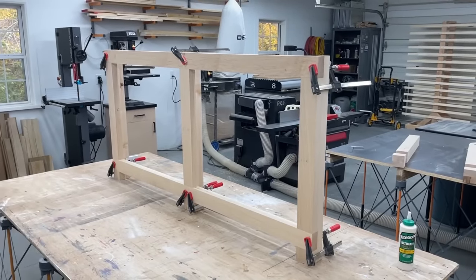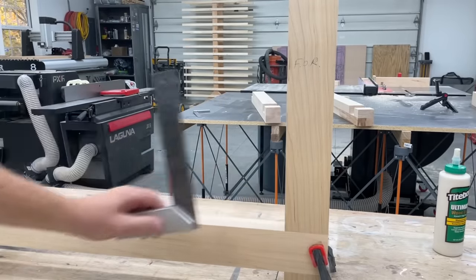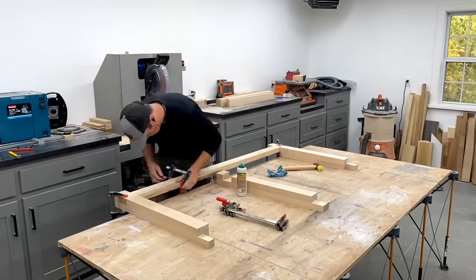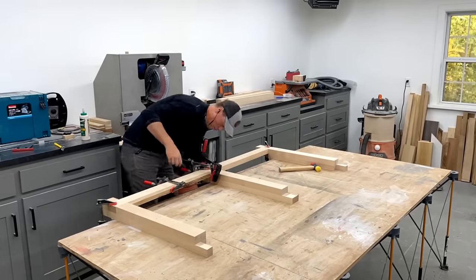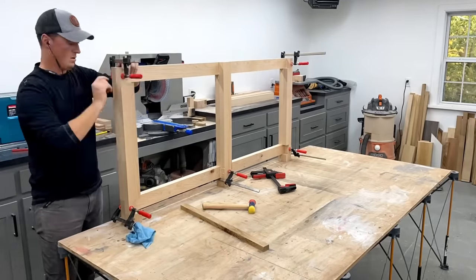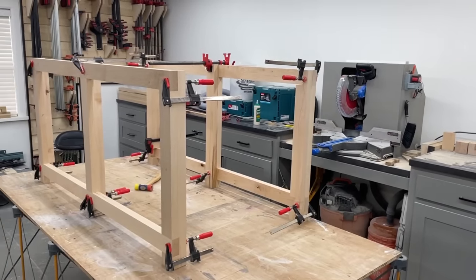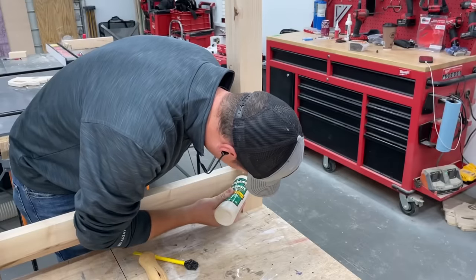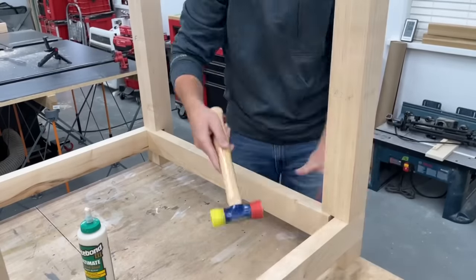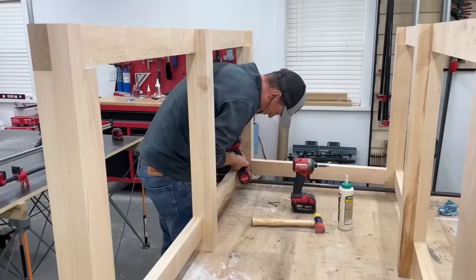Doesn't get any stronger than these face grain to face grain glue joints anyway. The beauty of these joints is that as long as you're cutting square to begin with, everything just comes together exactly as it should. Once the glue dried, I could get the two pieces joined together with the side rails by adding glue to the pockets, using bar clamps to pull everything tight, and I picked up some screws in the meantime.